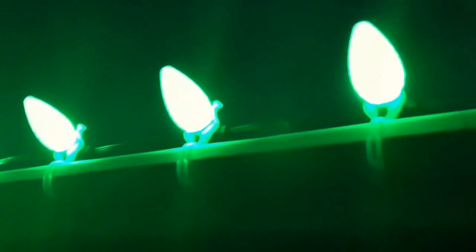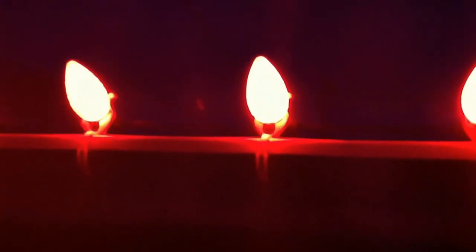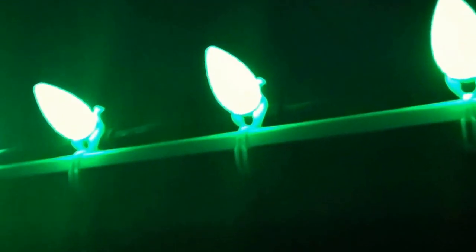The next one is the C9 faceted bulbs. These ones still have the hot spot at the base and they definitely do disperse the light due to the facets, but I think the brightness suffers a little bit. These straight clear ones over here are definitely much brighter than the faceted C9 style.